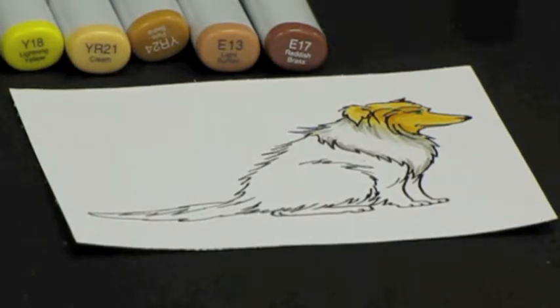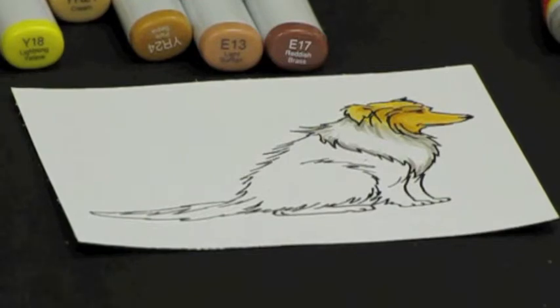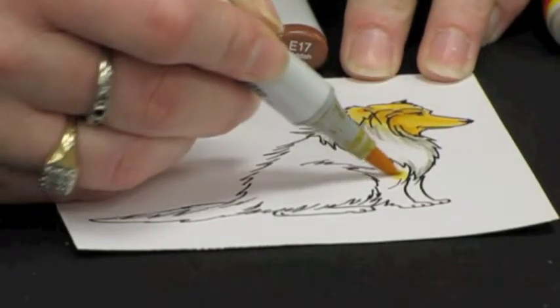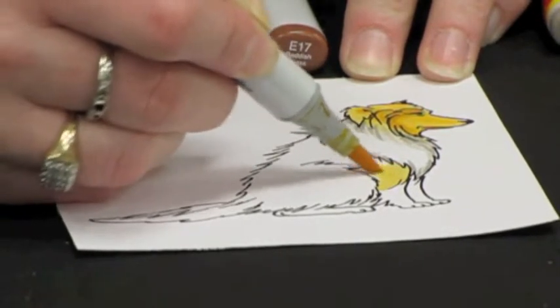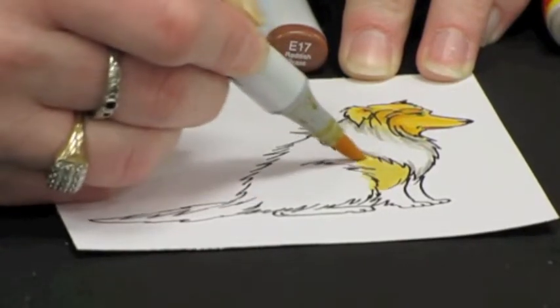And now we are going to move on to the body and again we are going to use the same process — the YR21 — and we are going to circle in, keeping our leading edge wet, until we have our whole area of the body and tail here filled in because this is all one section.